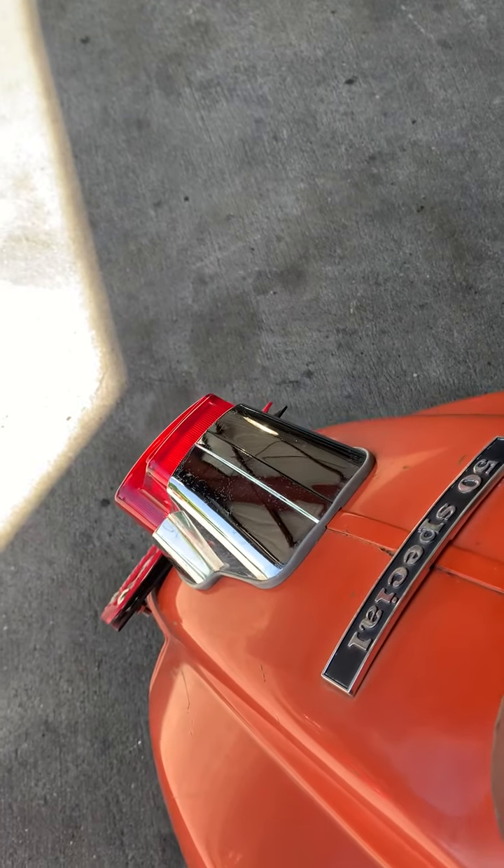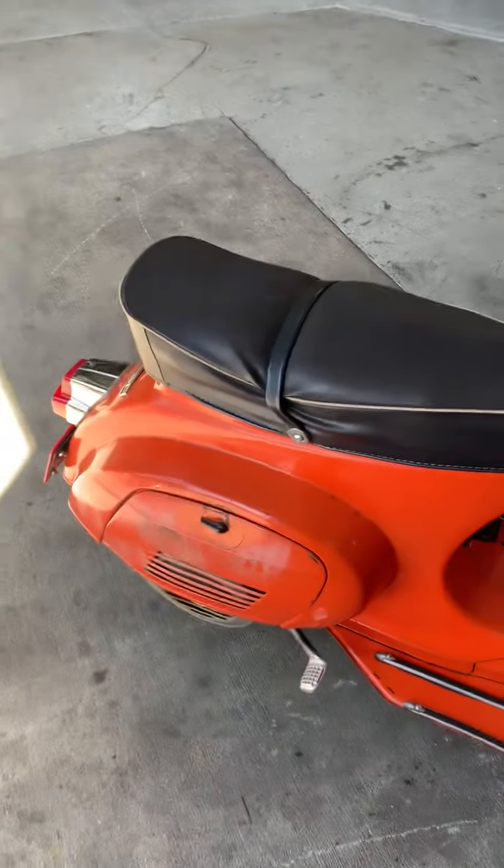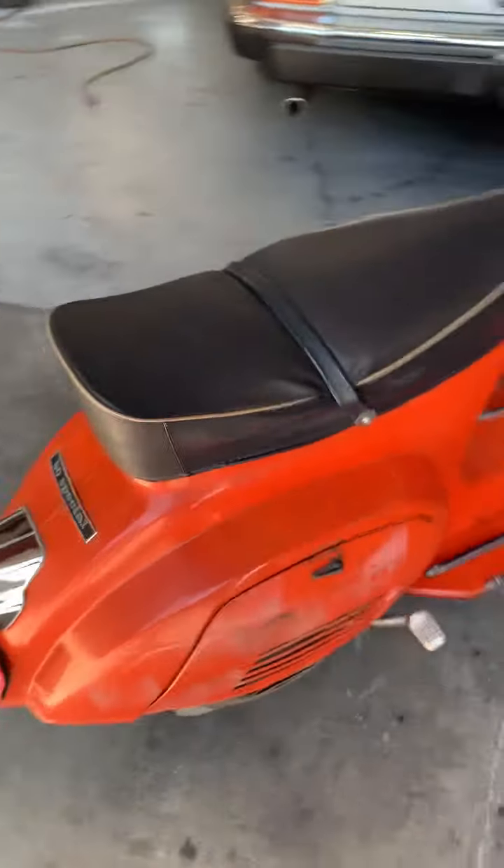Great lights in the back. It's got a performance pipe on it so it's a little more of a sporty sound.